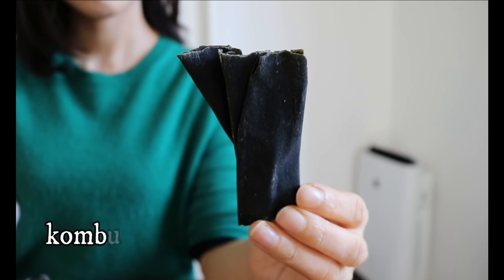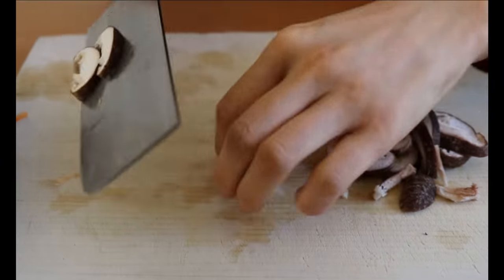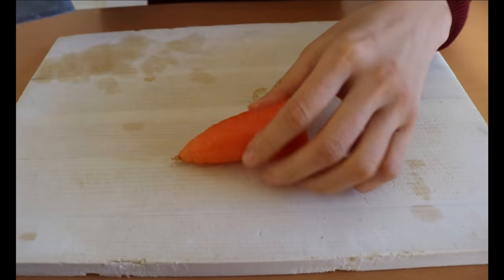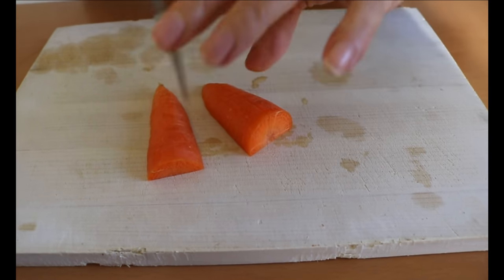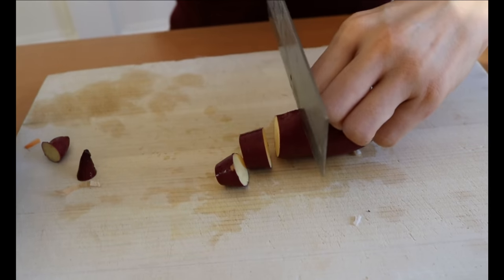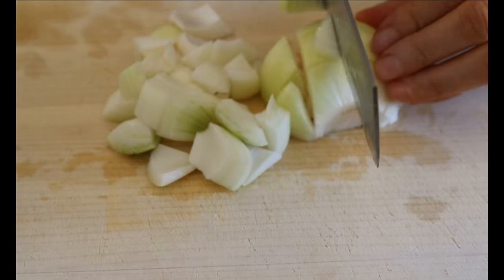To a pot, soak kombu in water for at least 30 minutes. Chop all the vegetables into small bite-sized pieces. I have carrots, onions, sweet potatoes, shiitake mushrooms, and Chinese cabbage. Miso soup is very forgiving, so please add whatever is sitting in your fridge. My family personally prefers root vegetables such as kabocha squash and onion, just because it gives a natural sweetness to the soup. I keep the sweet potatoes a little bigger than others so they will hold their shape by the time everything else is cooked.